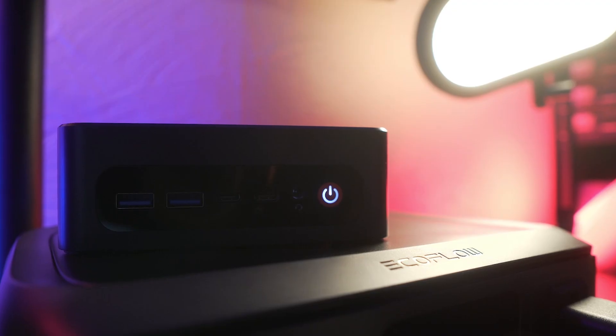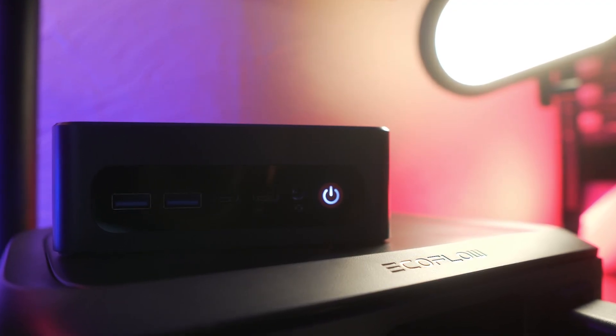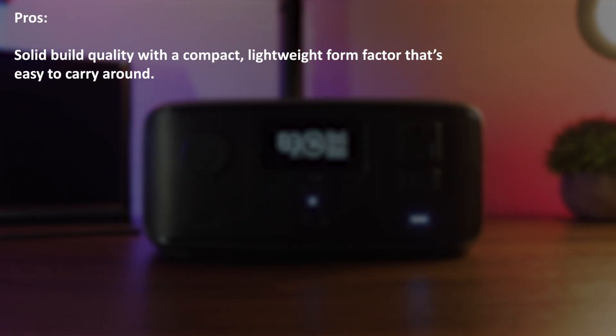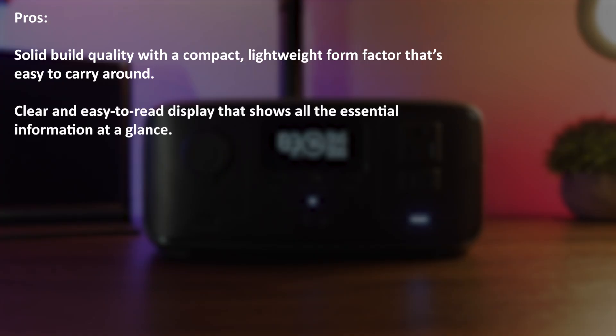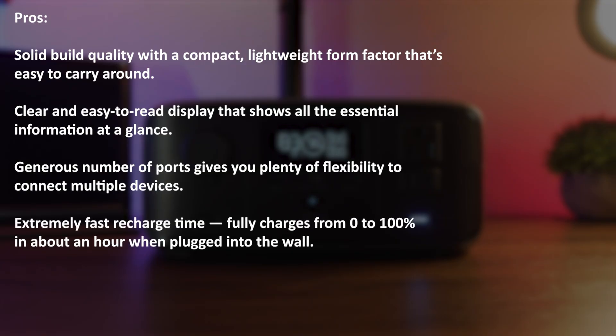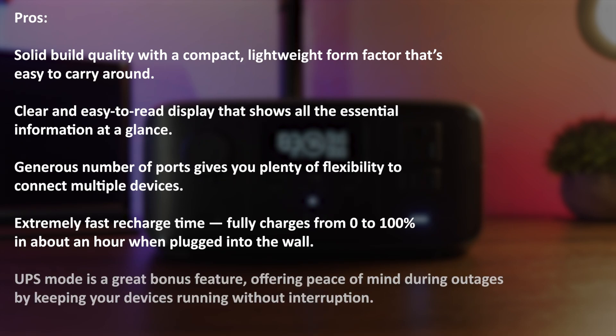After trying out the River 3 firsthand, here are some pros and cons worth considering. Starting with the pros: the build quality is solid, and the compact, lightweight size makes it portable and easy to carry. The display is clear and easy to read. I like the amount of ports provided, giving you a lot of options. The greatest feature is the blazing fast recharging speed — you can plug it into the wall and get it fully charged within an hour. And while I won't rely on it much, the UPS mode can be a lifesaver for keeping devices running during a power outage.